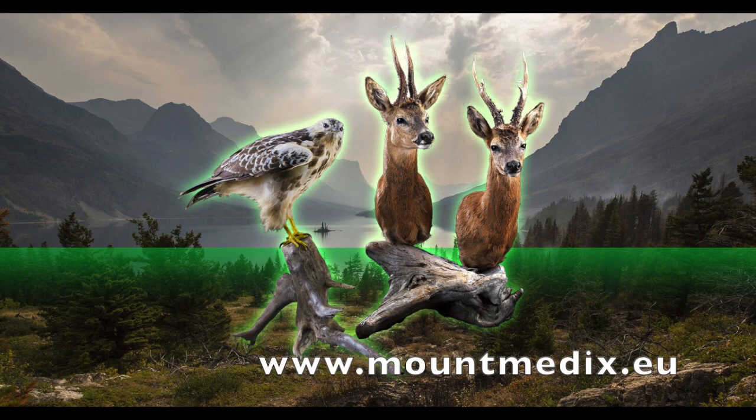On our website mountmedics.eu you can see our full range of products for professional taxidermists, museums, retail shops, private trophy collectors and hunters. Watch more instructional videos including how to clean and protect mammal mounts from discolouration, bleaching and insect attack, how to treat and eliminate insect infestations if insects, larvae and eggs have already infested a mount, and our recommendations for regular maintenance of mounts.